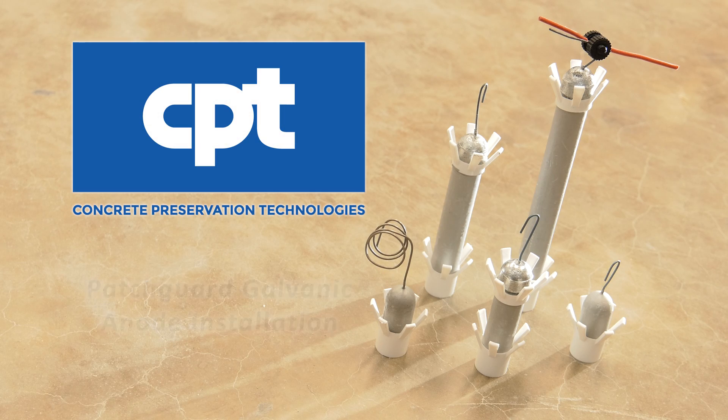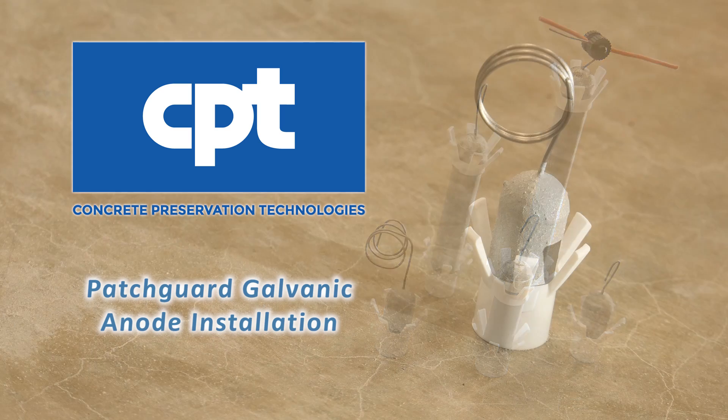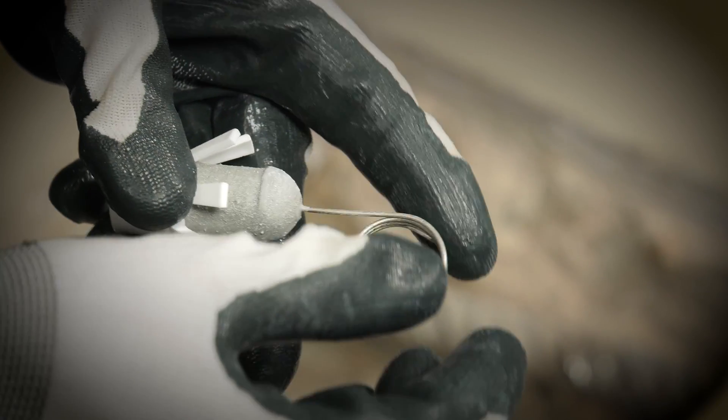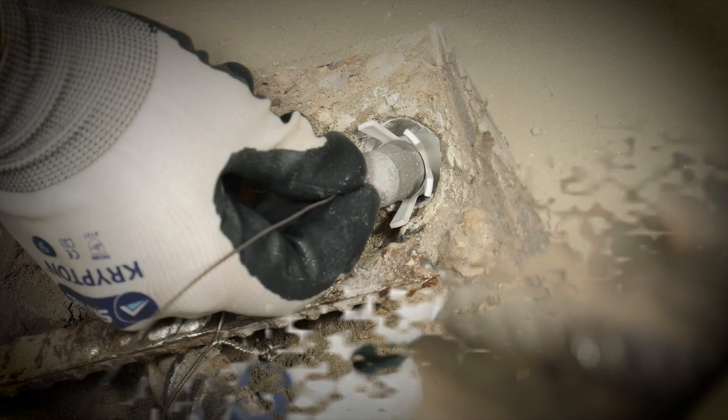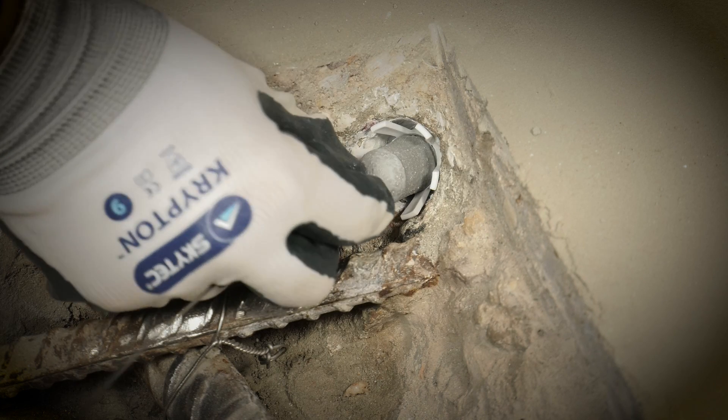This video demonstrates Patchguard galvanic anode installation. Patchguard is a new generation galvanic anode for concrete repairs. It is small and discreet and has the unique benefit of being located in the surrounding host concrete for enhanced current distribution and superior long-term protection.